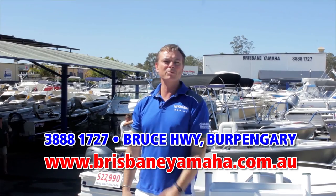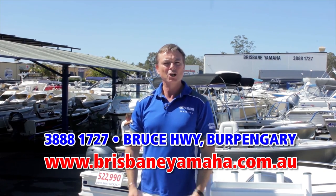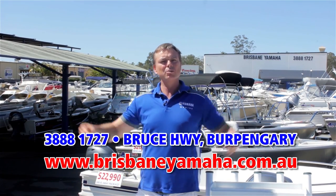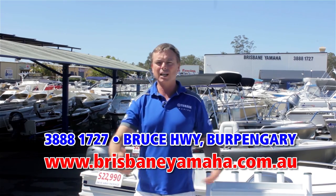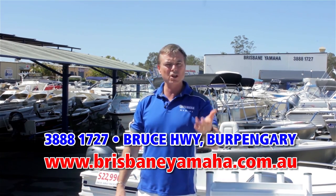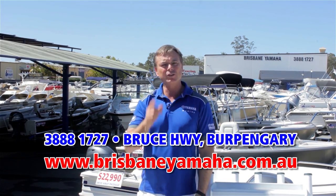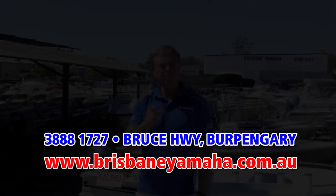So next time you're travelling down the highway and you see Brisbane Yamaha, take the time and drop in. We've got the whole range of Yamaha, we've got the whole range of Quintrex large and small, used boats, outboards new and used. We'll service your boat, we'll repair your boat, we'll trim your boat. In fact, if it's got to do with boating — Brisbane Yamaha.